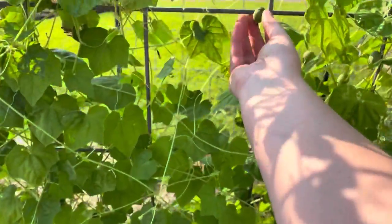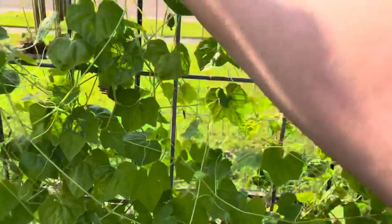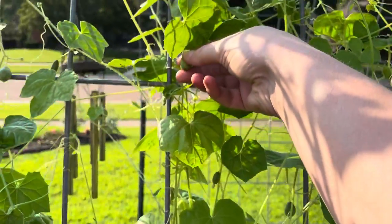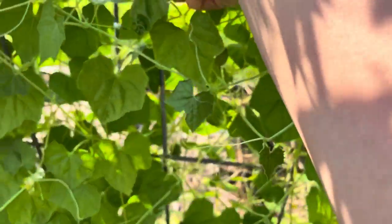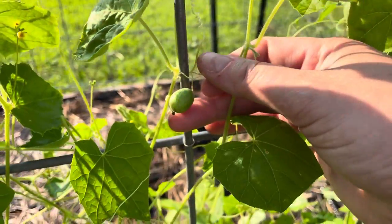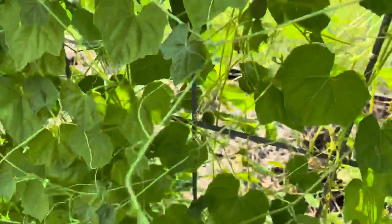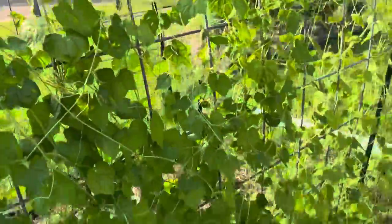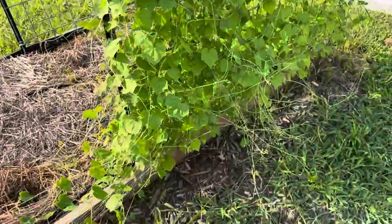Close-up on the cucamelons: this one is probably a little past its prime. I could do a quick pickle with it, but if you want to eat them as a snack straight out of the garden you really want them young and tender. This other one is more the right size for eating — a little smaller, not quite as stretched out. Honestly, I'm not sure I'll grow these next year; they're cute and fun and drought-resistant, but aside from that, what am I going to do — harvest them all and make quick pickles every time? Probably not.